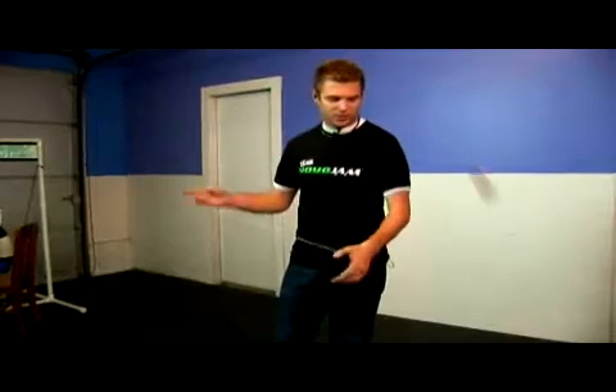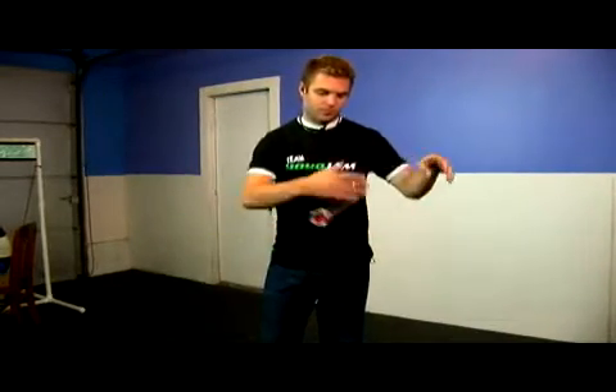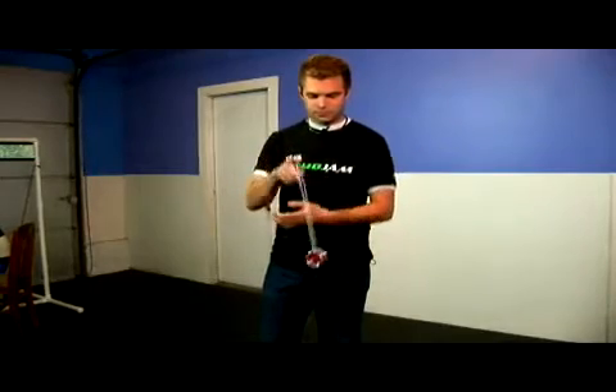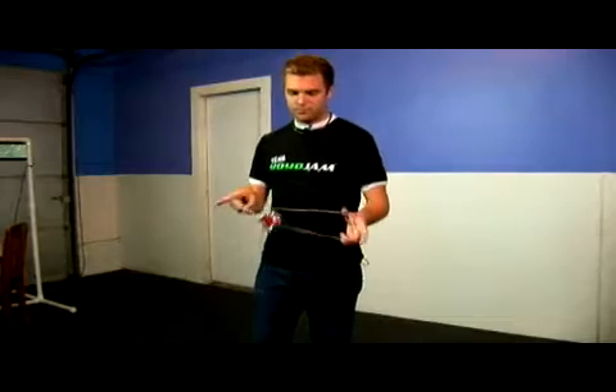The first trick we're going to touch on is called And What. It's a pretty cool looking trick. Let me show you what it looks like real quick. That's the whole trick right there. Looks like a lot — I'm going to break it down to two steps.